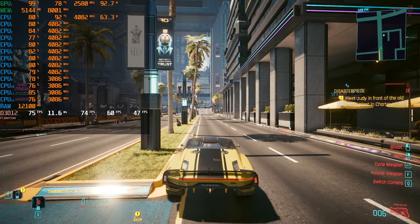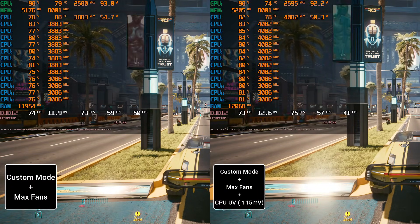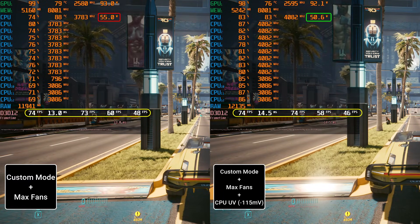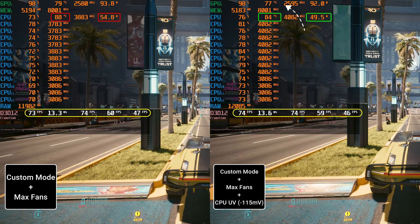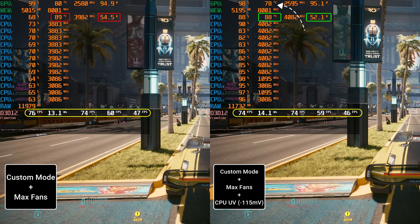Let me show you the impact of undervolting in a real game now. This is a CPU and GPU intensive scene in Cyberpunk 2077. And yet again, with our undervolted setup, we are getting the same performance, but we are pulling less power and our temperatures are around 8 to 10°C cooler. Also, despite pulling less power, we are still hitting higher and more consistent clock speeds.